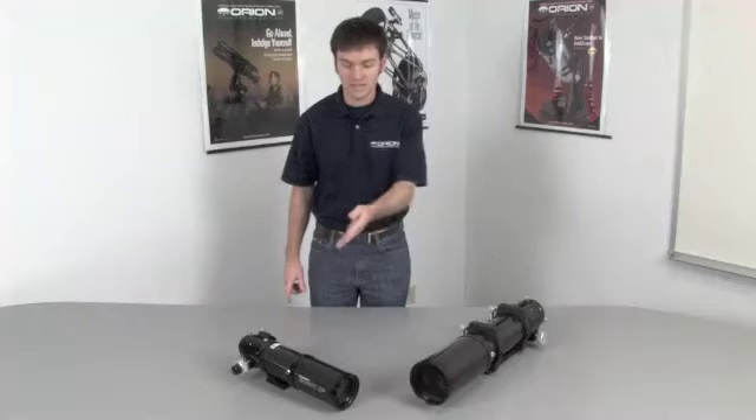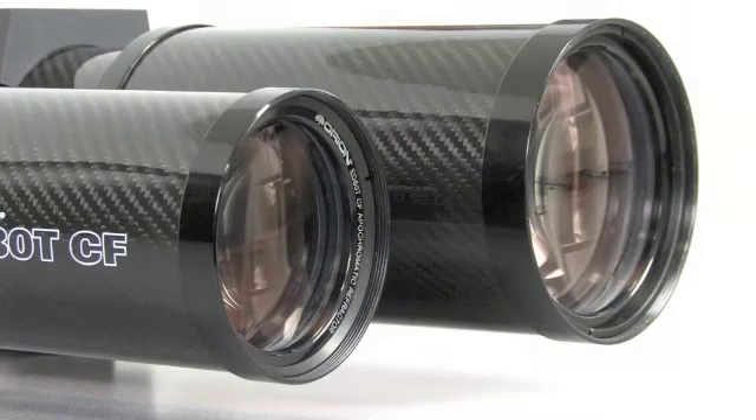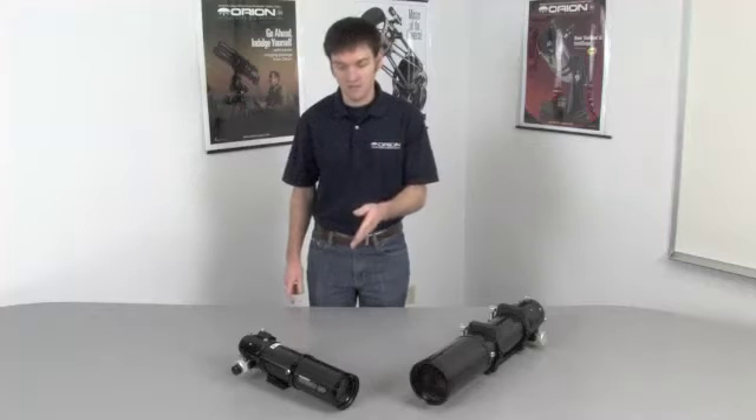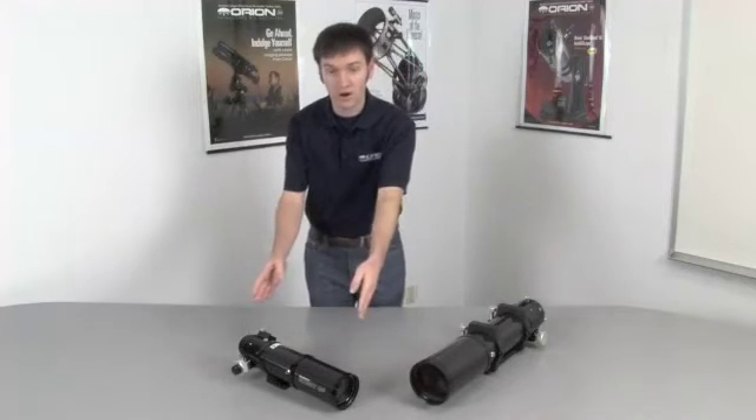ED stands for extra-low dispersion, which is what we want to have excellent color correction. The number — in this case the 80 or the 102 — refers to the diameter of the objective in millimeters. This is an 80mm telescope; this is a 102mm telescope. The T stands for triplet, because we're using a triplet design refractor — a full apochromat — and the CF indicating that it is constructed of carbon fiber.